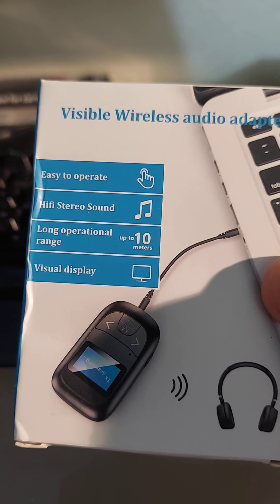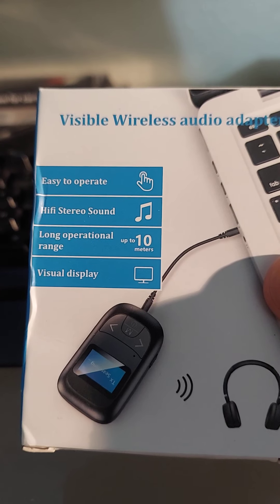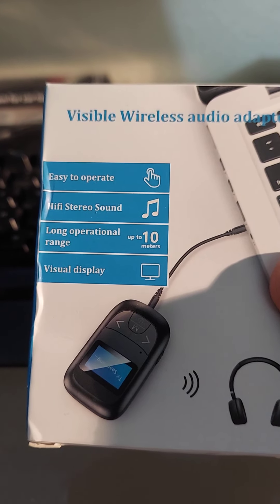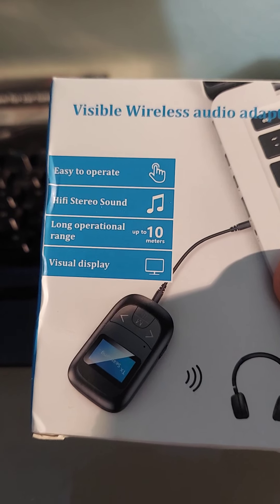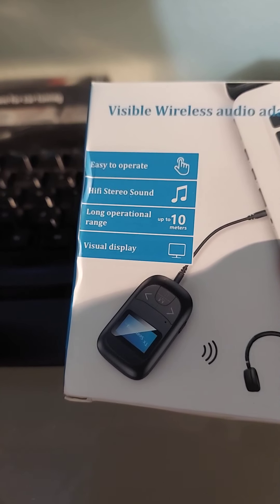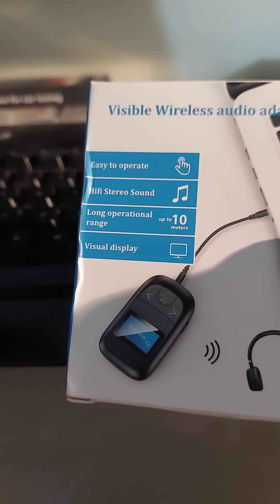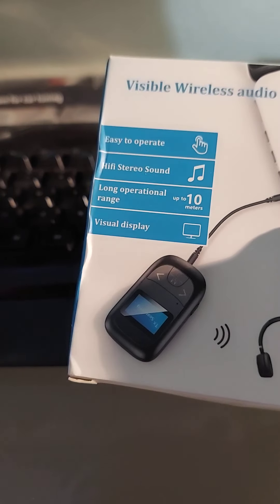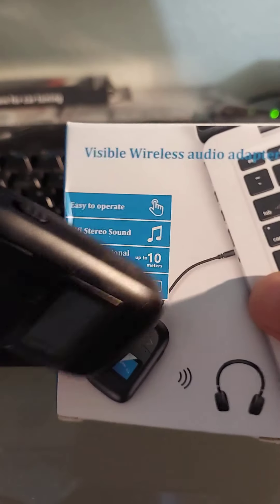This one does both — it does transmit and receive. So you can receive Bluetooth in and then it'll convert it back to an audio line, or you can have it go from an audio line to a Bluetooth device. So it goes both ways — it has a switch.